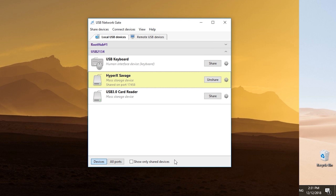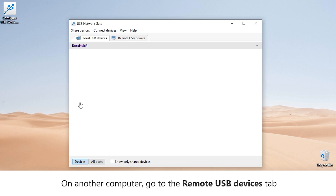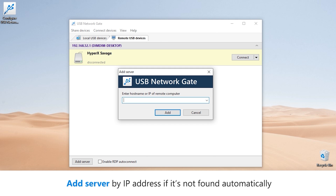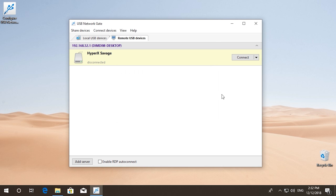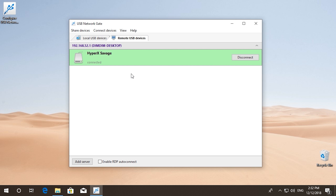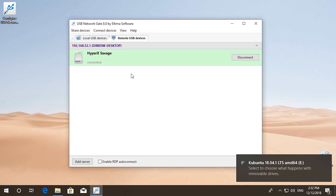After that, open the remote devices tab in USB Network Gate on the computer that will connect to the shared USB device. If both computers are in the same sub-network, then the shared USB device will be discovered automatically, just like in our case. If not, you will only need to specify the IP address of the other computer. Finally, click the Connect button next to the required USB device. That's all you need to do for the USB flash drive to be connected to your computer remotely. Simple, right?